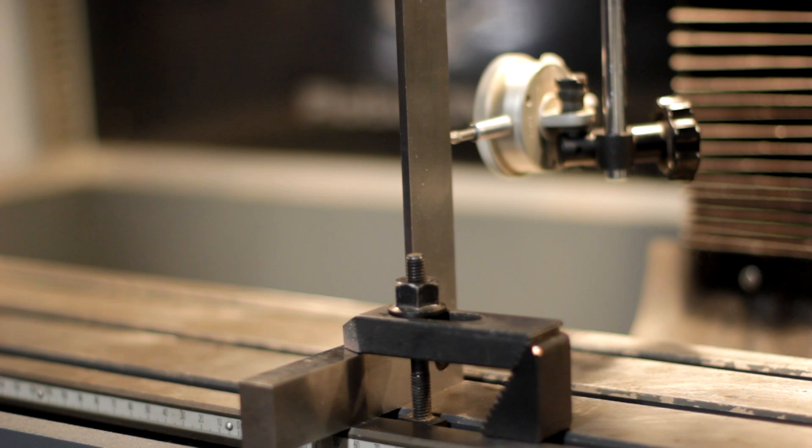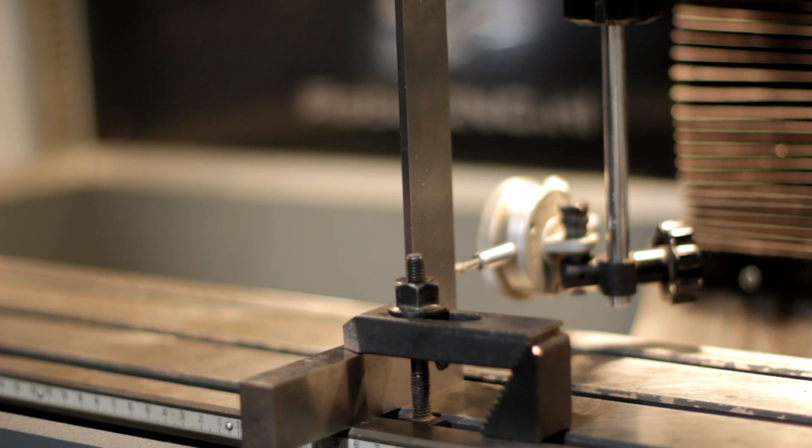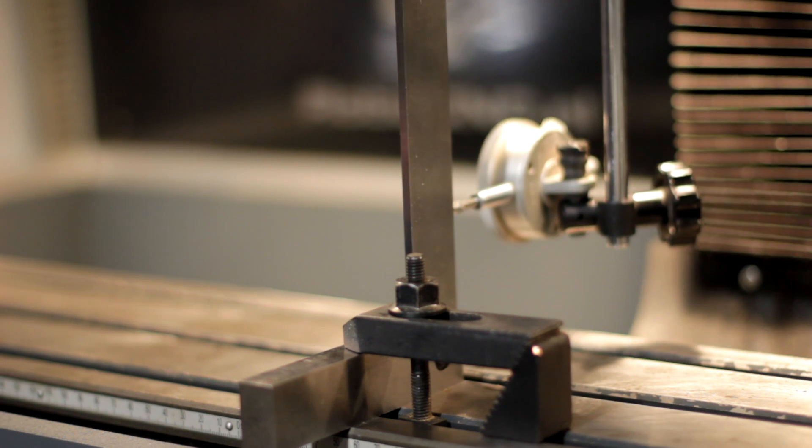The dial indicator shows that I'm three hundredths of a millimeter off, which is between one and two thousandths of an inch. And for the work I do, this is not even a problem. But since this is a video, let's try to get it even closer.